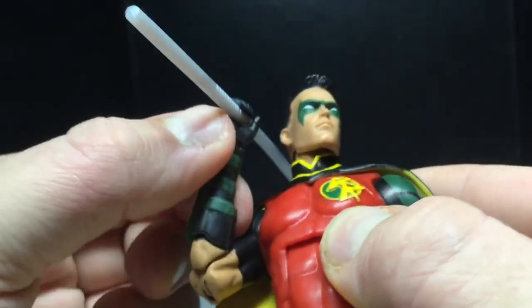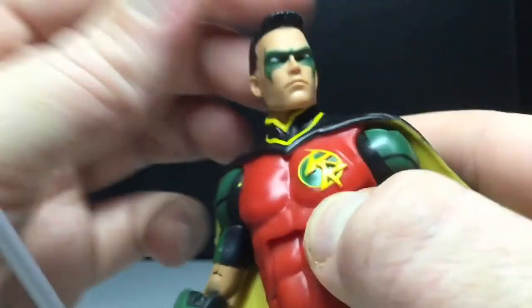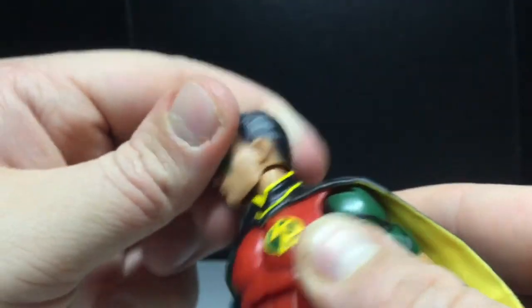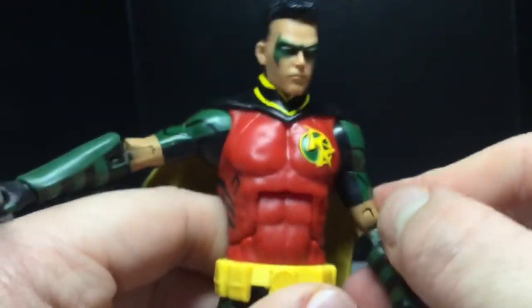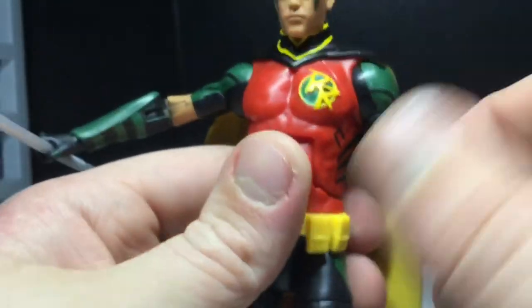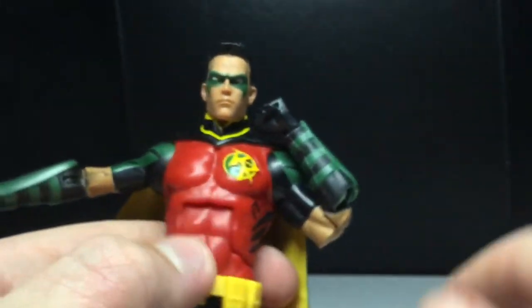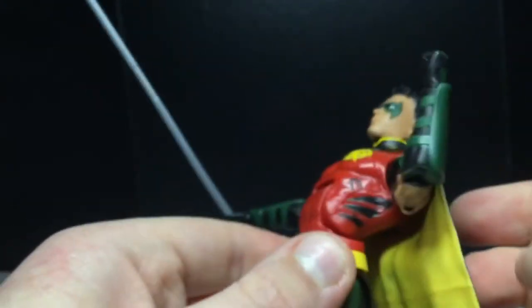Unfortunately, you can't get the arms to bend much more than that, but you get that classic Robin pose. The head will look side to side, up a little bit, down a little bit. His arms will move out. You can get him to do a full 360, but the cape's in the way. There's a swivel, double-jointed elbows, and you can get a very nice double joint. Swivel at the hand and hinge. That is an ab crunch that goes that far forward and that far back — a very nice ab crunch.